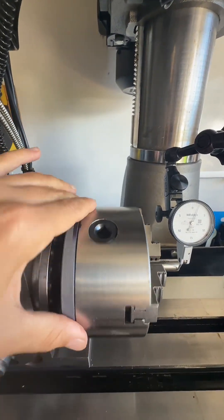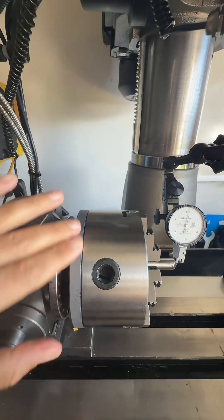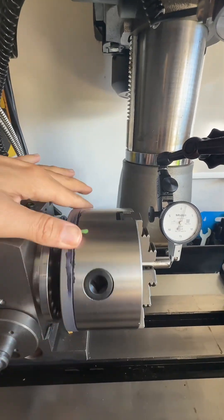We'll put some Dykem on it, rub it around, and see if there are high and low spots.